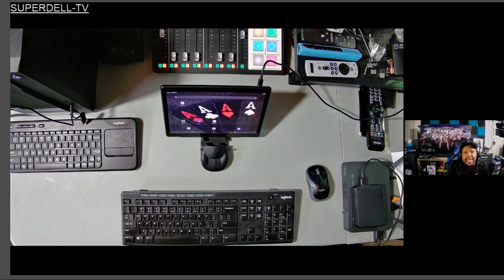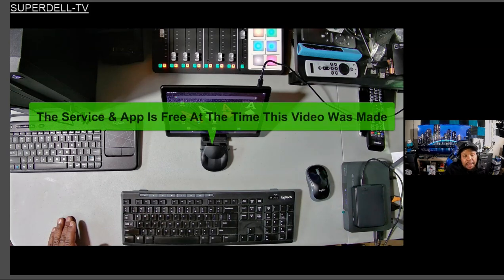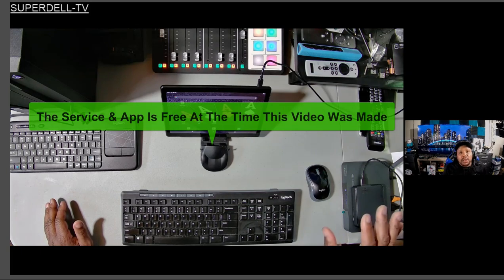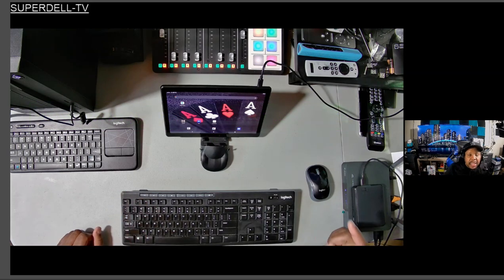What's up tubers, this is Superdale and today I got another video for you. If you're out there looking to purchase another monitor for your setup, you might want to hold up just a second. I found an application that works on Android devices, boxes, Nvidia Shield, Android TV OS televisions — if you have an Android device it does work. I have not tried it on the Amazon Fire TV yet, but I don't see why it would not work. You must follow these directions first in order to be successful with adding a second, third, fourth, fifth, sixth monitor to your setup.